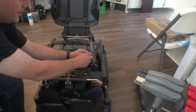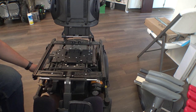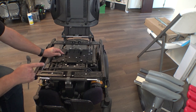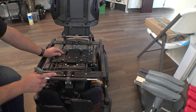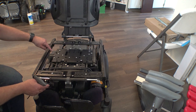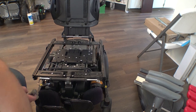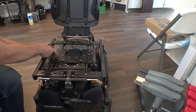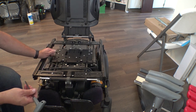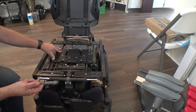This chair has manual leg rests — it has this little pull mechanism on the side where you pull the bolt and swing them up and down manually by hand. I'm going to show — probably in a separate video — how easy it is to swap this out for powered leg rests. Basically all you need to do is buy the actuator, install it, and plug it in. It's significantly easier than you might think, and at the same time it makes me wonder why that option is so expensive — are you really paying like $2,500 for an actuator?